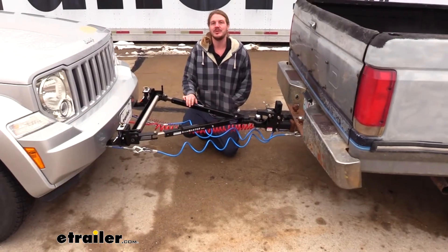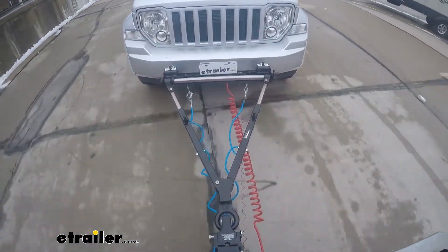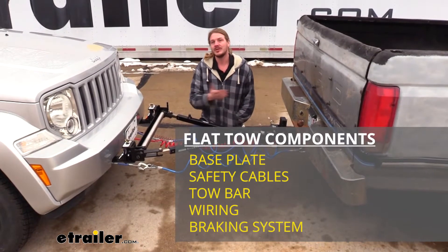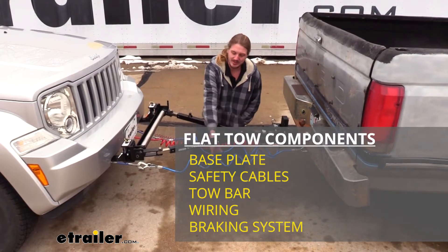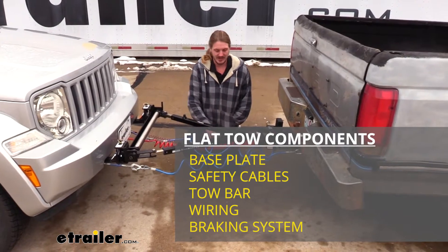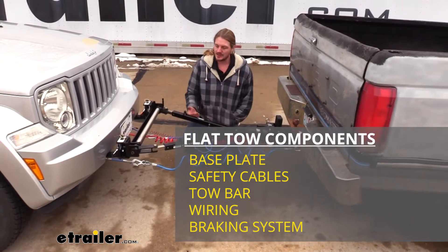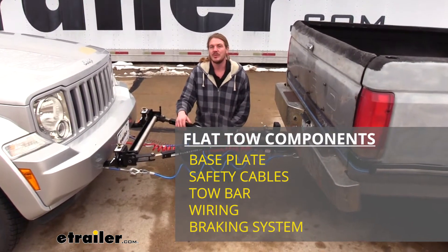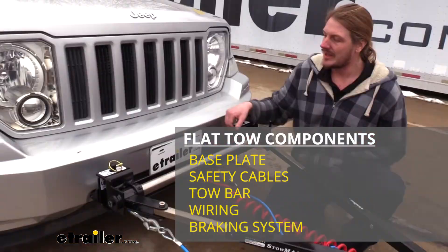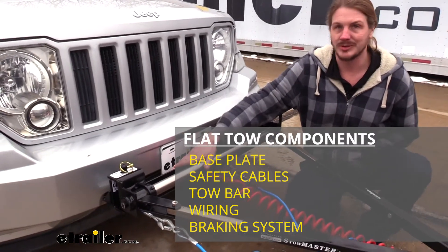There are five big components you'll need when flat-towing your vehicle, whether it be a motorhome or a tractor-trailer. You'll need your tow bar, which is the connection between your vehicle and whatever you're towing. You'll need your safety cables, which is a supplemental connection in addition to your tow bar. You'll need your diode wiring, which takes all the lighting signals from the towing vehicle and sends them to the towed vehicle. You'll also need your supplemental braking system, which will apply the brakes on your towed vehicle whenever you hit the brakes inside your towing vehicle. And of course, you'll need a base plate for your towed vehicle, which is going to provide the connection point for your tow bar to attach to.